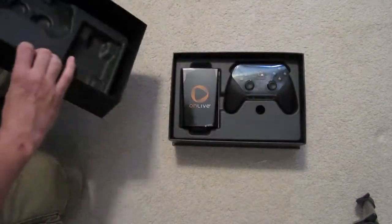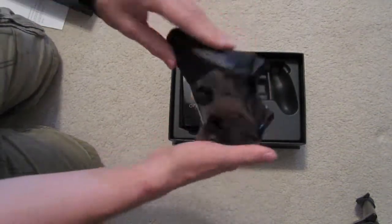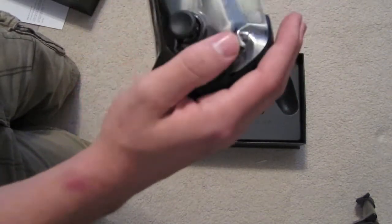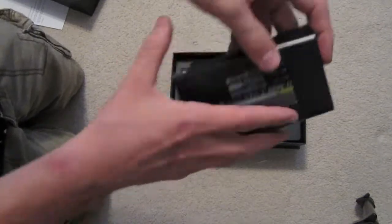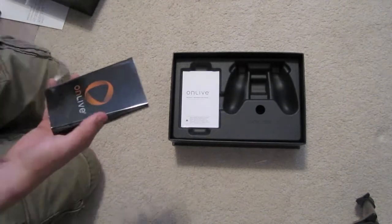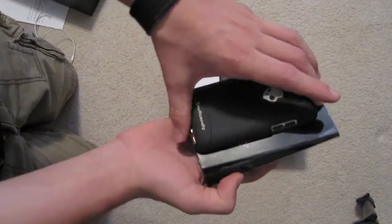Let's open it. Here it is, everything. The controller — it's actually a nice feeling. Never felt one before. Put that aside. Here's the actual system itself. Here's an iPod Touch to compare it to. It's not that much bigger than the iPod Touch, actually. It's kind of surprising.